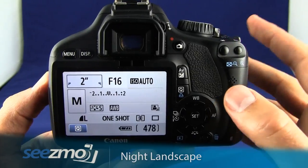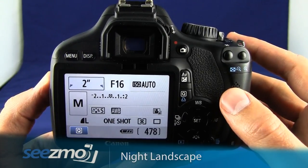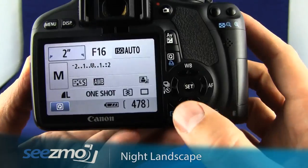Make sure the flash is turned off by pressing it down. With such a slow shutter speed, you'll really have to use a tripod, or at least set the camera down on something very steady. To minimize camera shake even further, you'll want to use the timer mode.